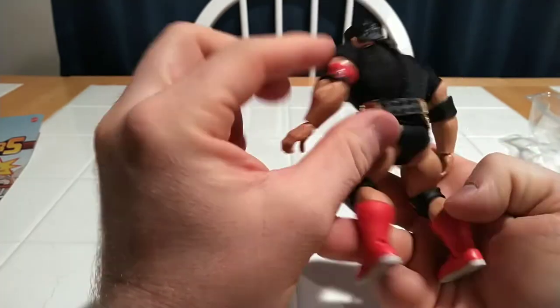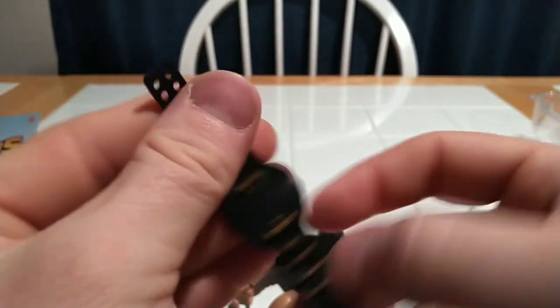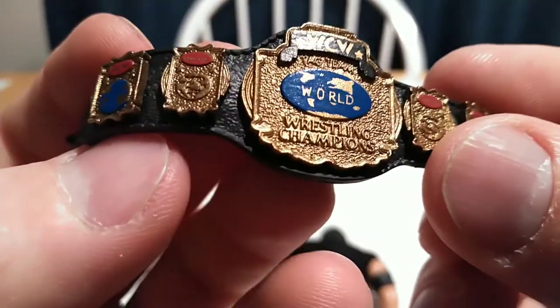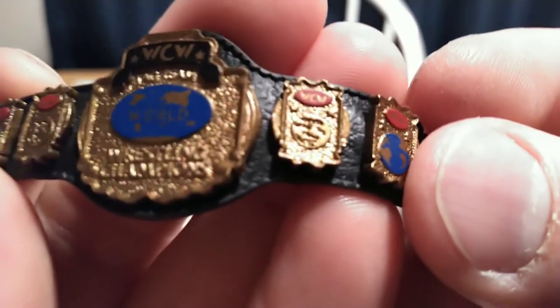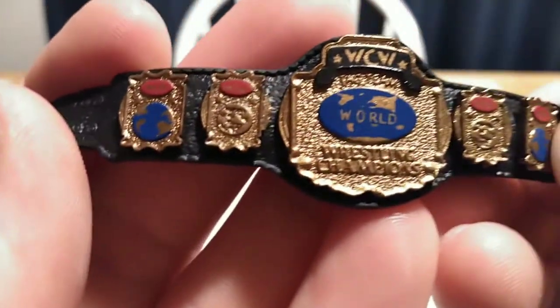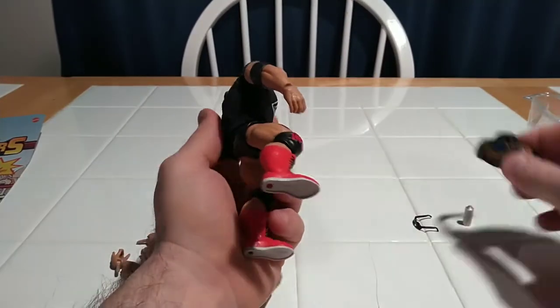So let's start off with trying to remove this belt. This is a very soft rubber — rigid enough to be pliable, but soft enough to where you don't feel like these pegs are going to break when you take it on and off. So this belt is obviously being reused. I love the details on it — they got the earth with WCW. WCW World Wrestling Championships. This is a really nice accessory. If you want your Masters of the Universe figures to wrestle for the championship belt, you've got championship belts to wrestle for.